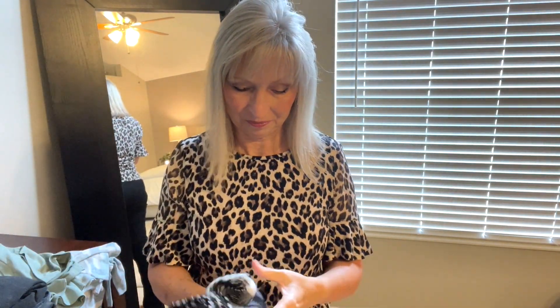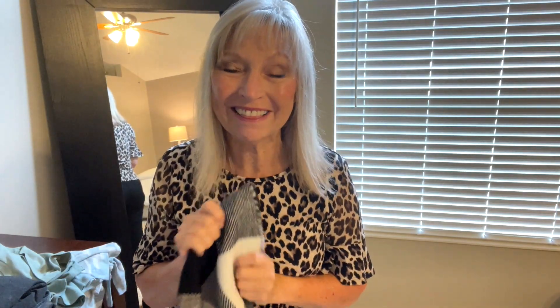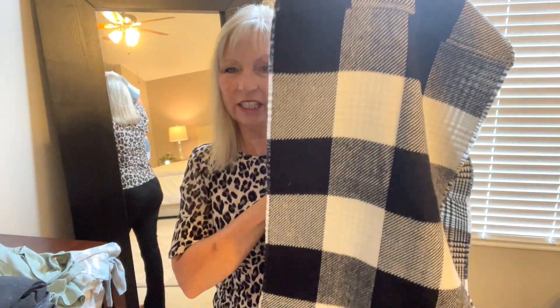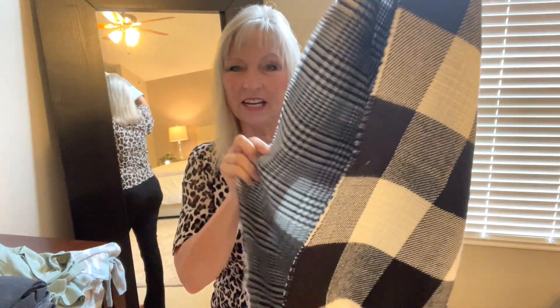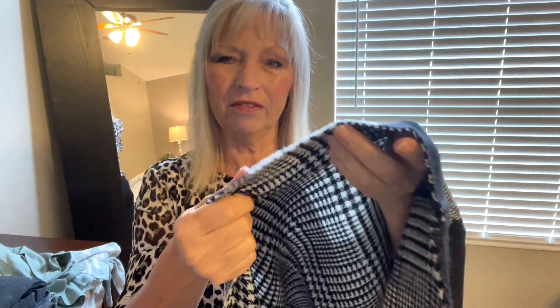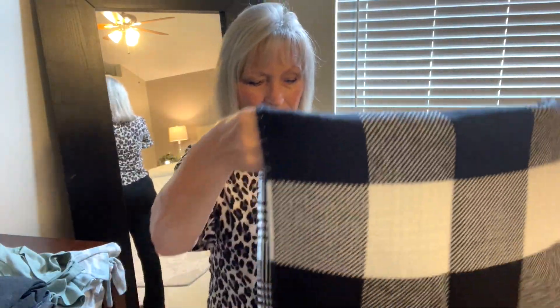I requested this — okay, this is an infinity scarf, but look: you have one pattern on the outside and another on the inside. I love infinity scarves and this feels like a cotton blend. I'm excited to try it. I always wear a scarf when it gets cooler out because I like to keep my neck warm. That'll get a lot of use depending on the price.